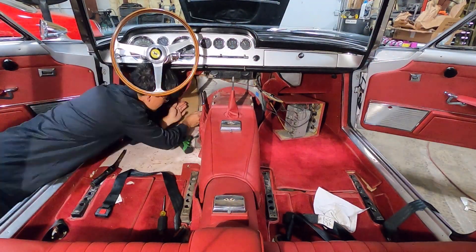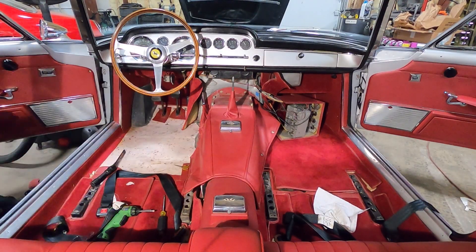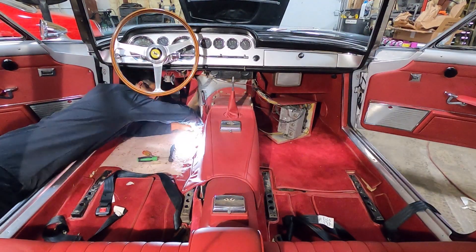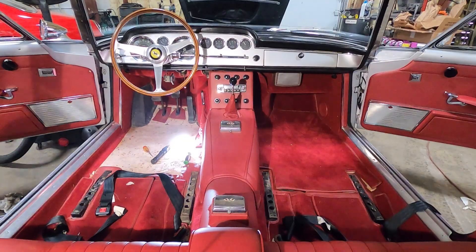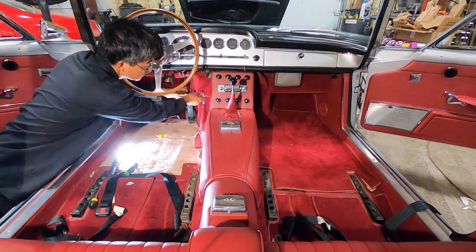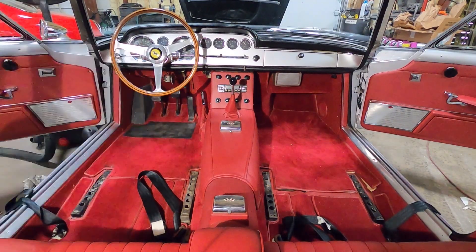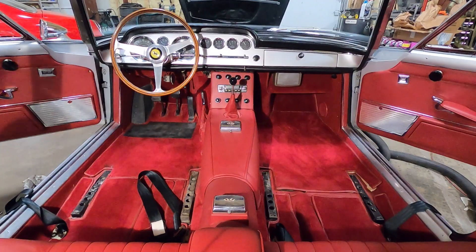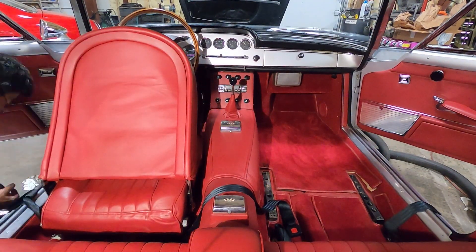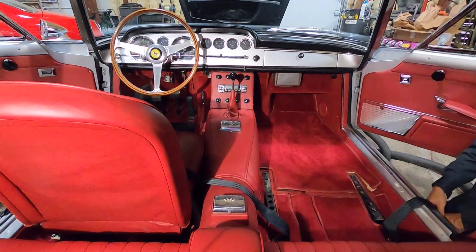I wish it was as easy as just reversing the camera and putting everything back together, but putting the stuff back you almost have to take extra time just to make sure nothing gets scratched and everything goes back and fits perfectly. Reworking some of the leather and carpet so that none of the seams are showing. Also, with the seats out, it's the best access to vacuum everything and get it all nice and clean.